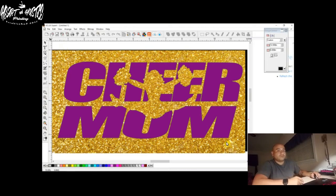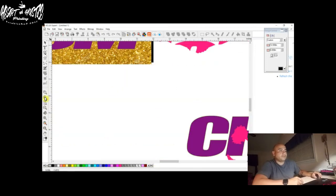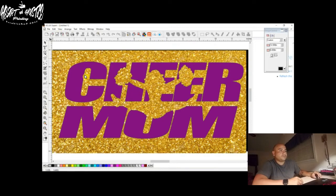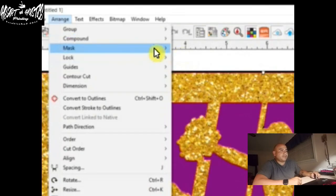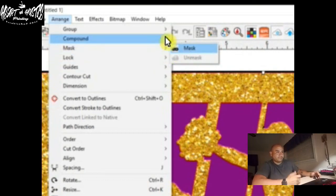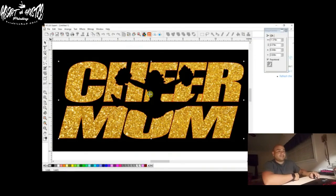Once we move the cheerleader out of the way, we're going to highlight the background and the letters. So we're going to come up here to arrange, come down to mask — you can see there's a little icon that looks like a head with a mask on it. We're going to hit that, and now you can see the letters are gold — only the letters are gold. So now you have a black shirt with gold letters.